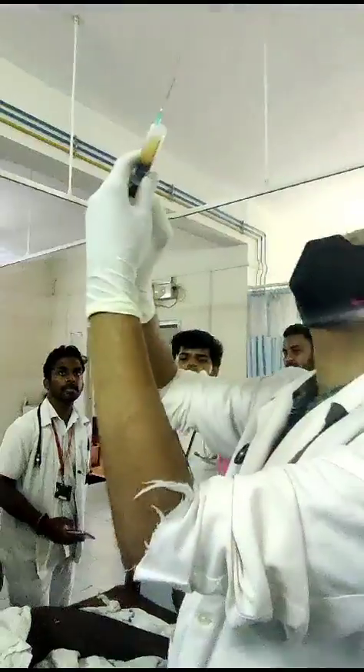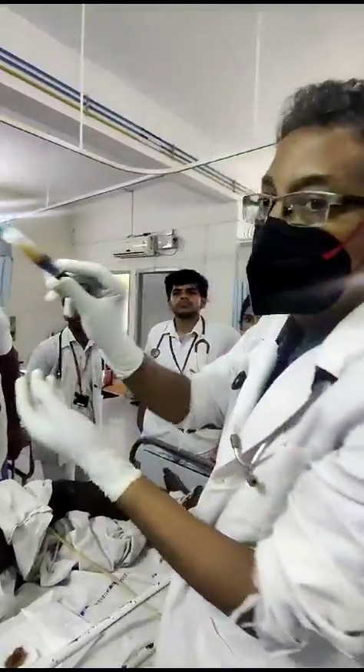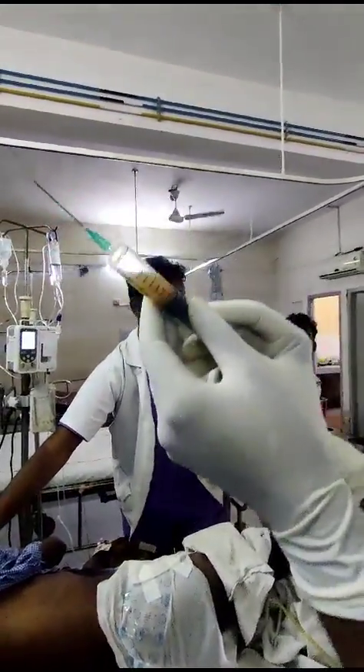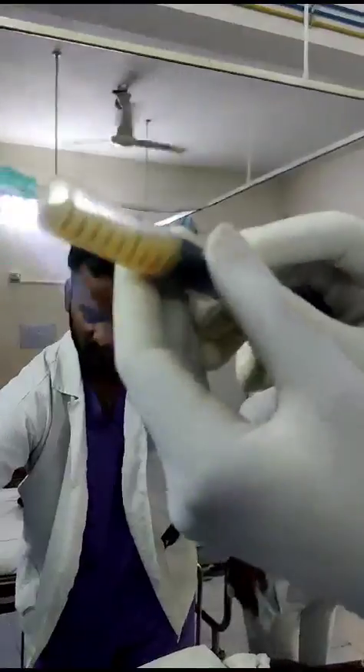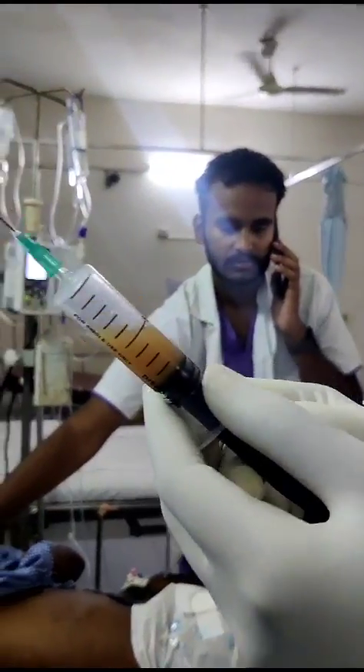Yeah, not much, but you see it looks a bit exudated, you know, like pus. See, it is looking like pus. It is not very clear. Very much like pus. Serosanguinous — we call this. It is a very typical serosanguinous fluid.